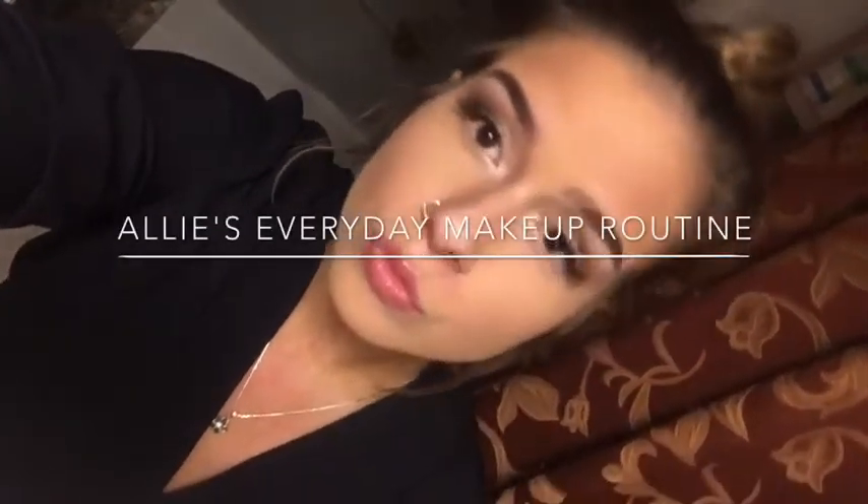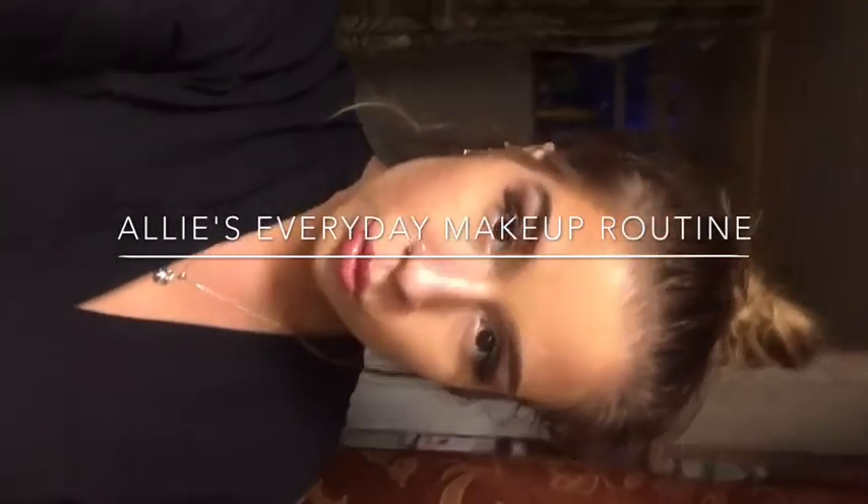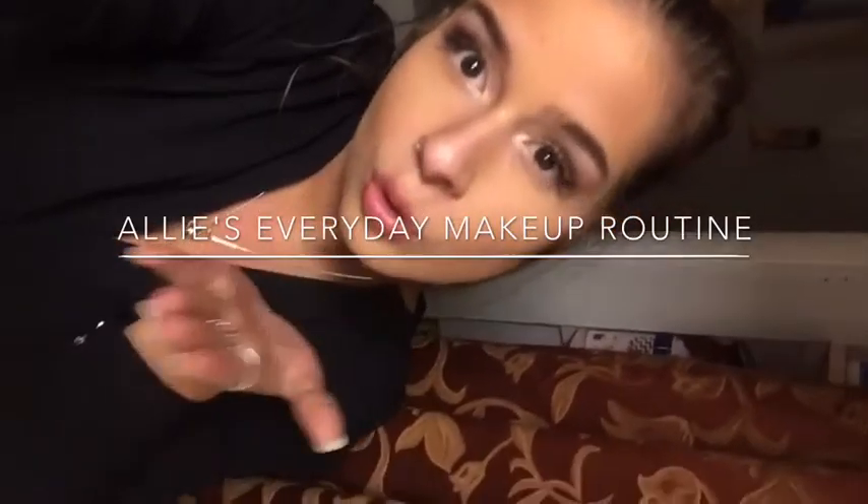Hi everyone! Today I'll be showing you how I do my everyday makeup routine. This involves some neutral shadows, some nice plump lips, and nice sculpted eyebrows.